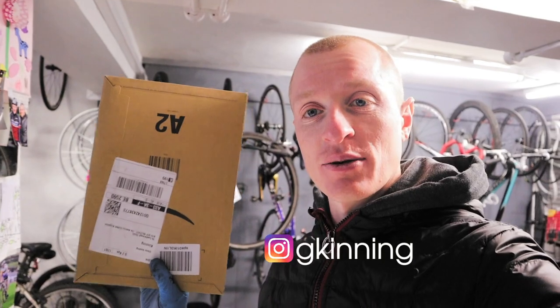Thursday morning. After a bit of a discussion with the team at the weekend, I've decided to sell my soul and go single ring.